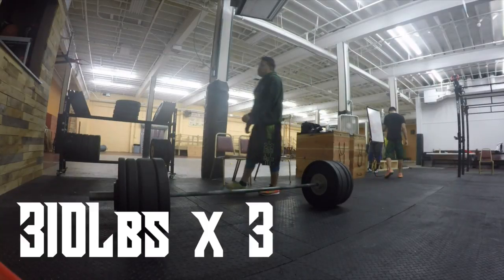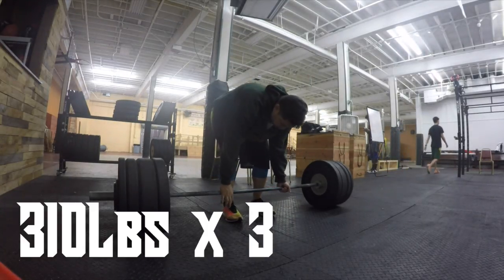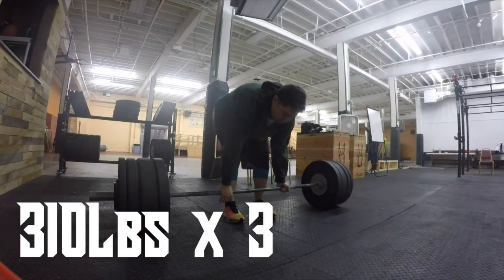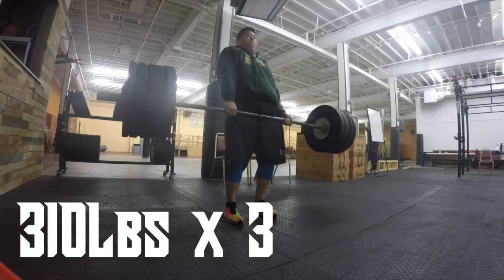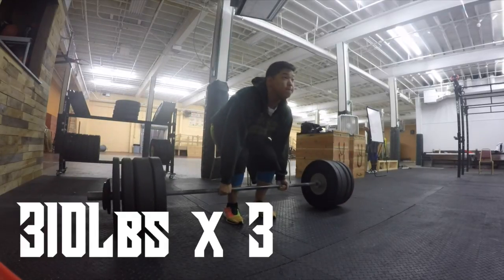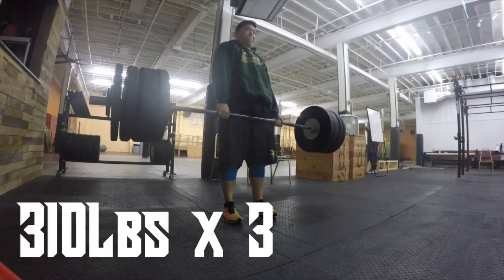Set number two is at 310 for three. After this set I was so tired I sat for like five minutes just staring at the wall. But I knew I had to go for 345 for max effort, so let's see how we do.